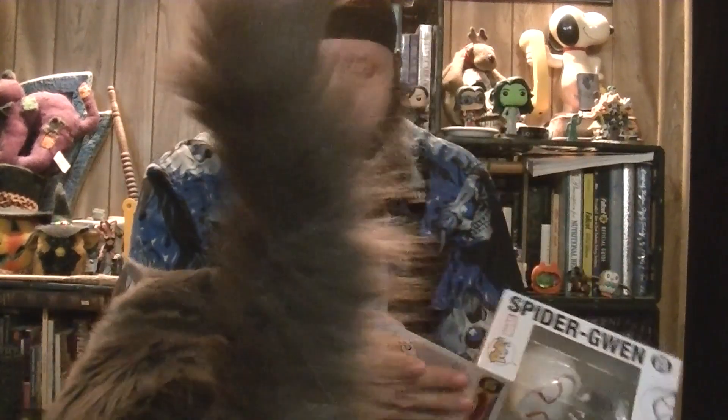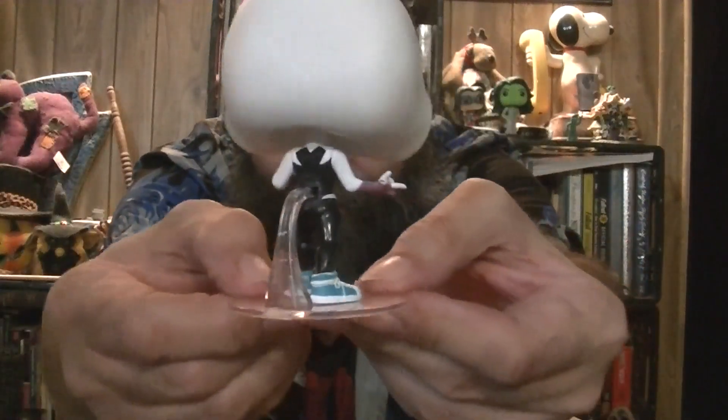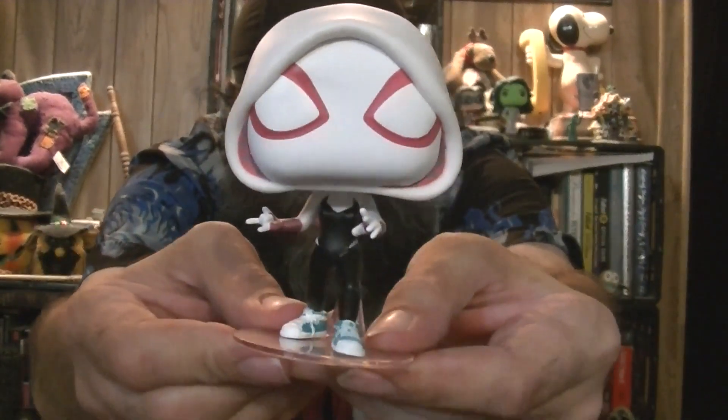I'm going to go ahead and pop this open. All Marvel characters. It is a bobblehead. The base is already mounted, so you don't have to worry about putting any pegs into anybody's feet — it comes pre-mounted from the back. And a quick turn — there she is.